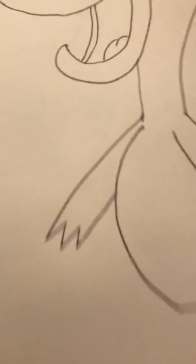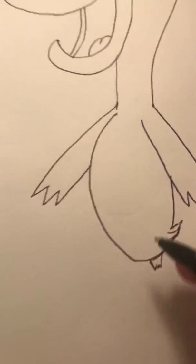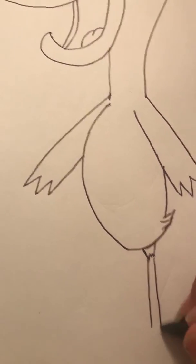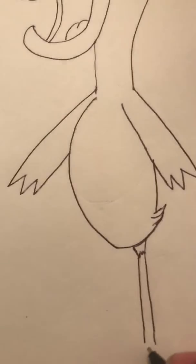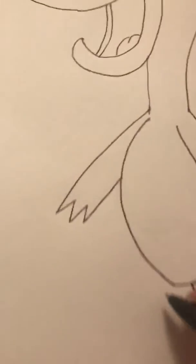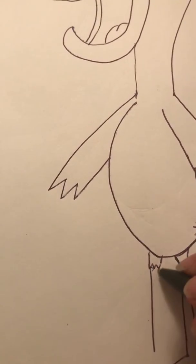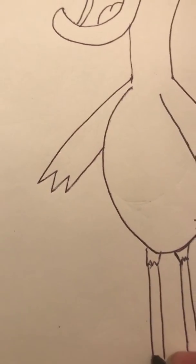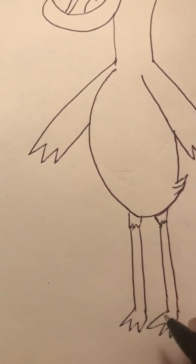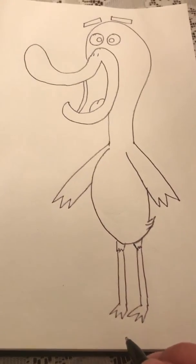See, now we got the whole body itself. So now are the feet. Alright folks, there we go — we got one cartoon duck.